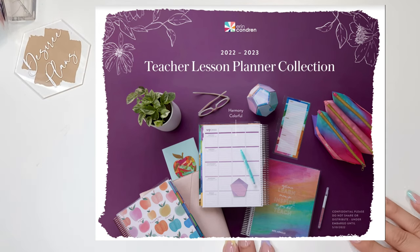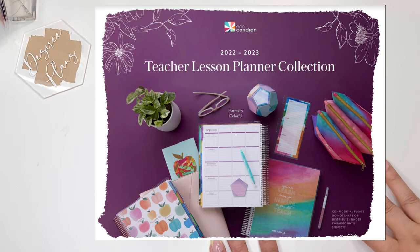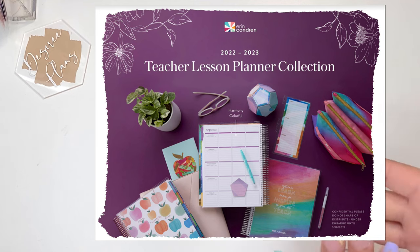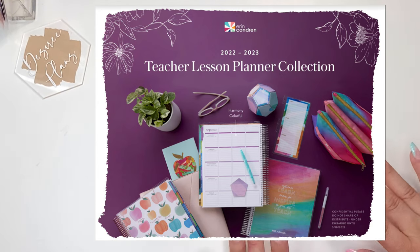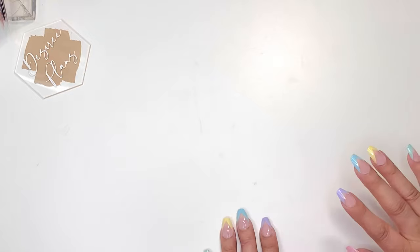Hi everyone, welcome back to my channel. It's me Desiree here with Desiree Plans, and in today's video we are going to be going over the new Erin Condren 2022-2023 teacher lesson planner collection. I received a few different planners to share with you today, so I can't wait to get into it. Let's get started.